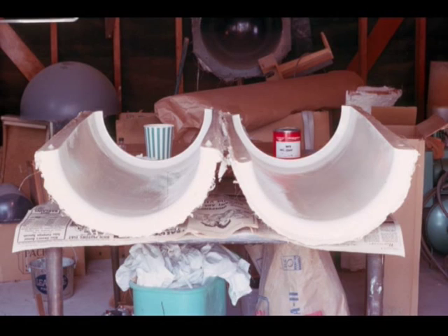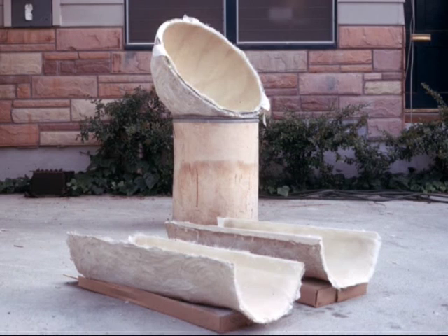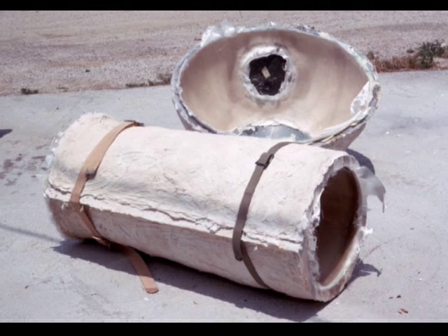The tube assembly master tools are then set up to start the layup. A gel coat has been applied and the tube half shells have been completed, just ready for trim. The excess fiberglass has been trimmed net to the edge of the tool. The two shells are then reassembled and strapped together, and working on the inside makes a lap seam to make it one whole complete assembly.